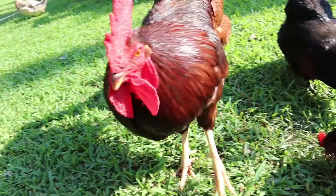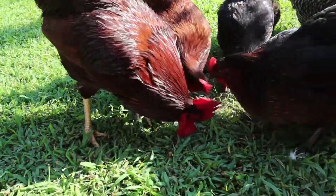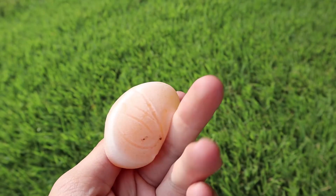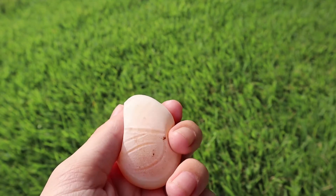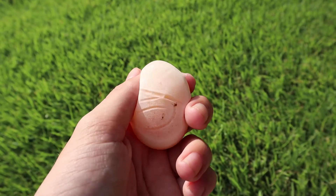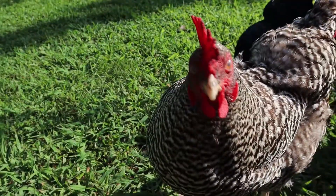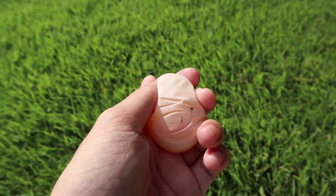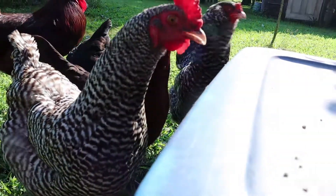Whether you are a new chicken owner or an experienced one, you've probably seen or at least heard of shell-less eggs. Shell-less eggs are eggs that do not have an outer shell — they only have that squishy inner membrane and the rest of the internal egg parts inside. If you are here because your chicken just laid a shell-less egg, don't be alarmed. While a shell-less egg can indicate a problem, it doesn't always mean that there is one.